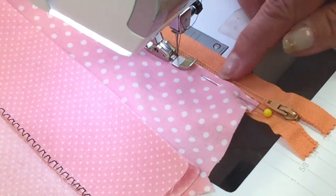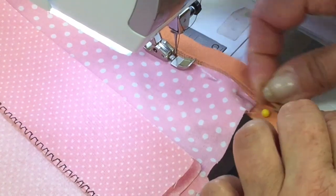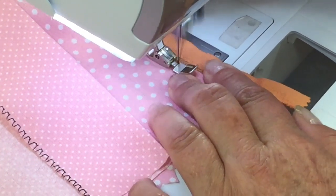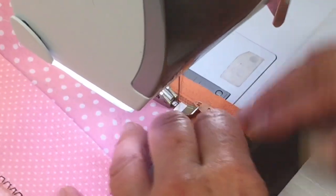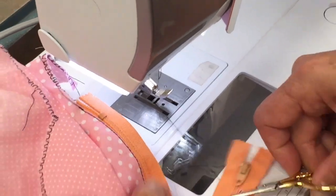If your slider ended up about right in here, you would want to open up the zipper so the slider ends up behind the presser foot, so that it's not in the way. Once you get up to the top, go ahead and backstitch. Cut all your thread tails.